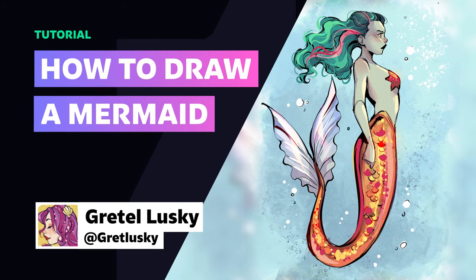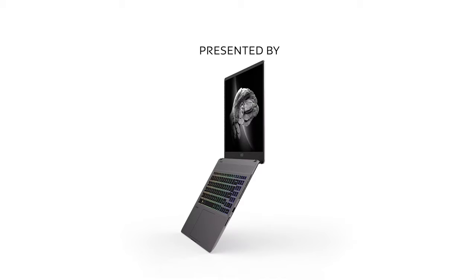Hi everyone, my name is Grega Lewski. I'm a freelance illustrator and comic book artist, and in this video I'm going to teach you how to draw a mermaid. This tutorial is sponsored by the MSI Creator Z16P.